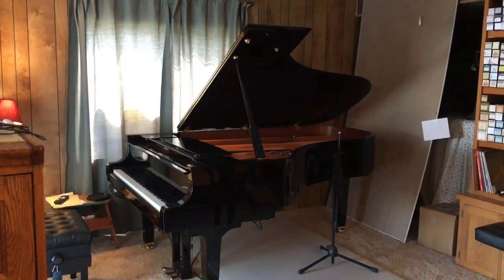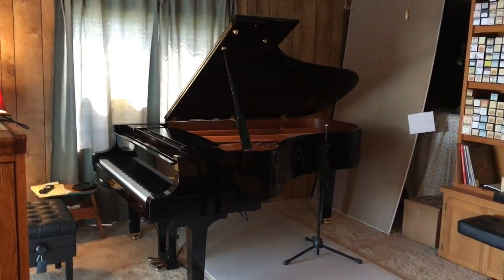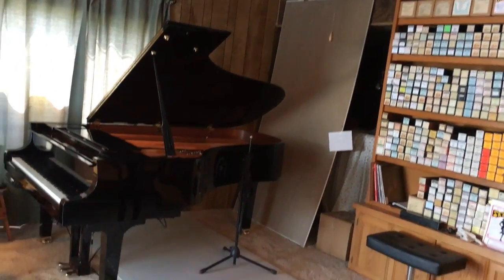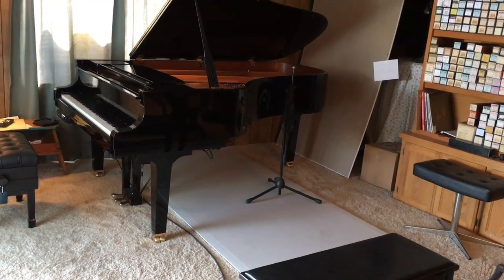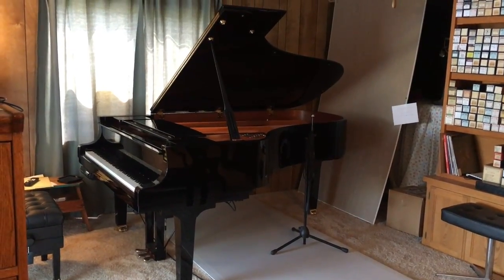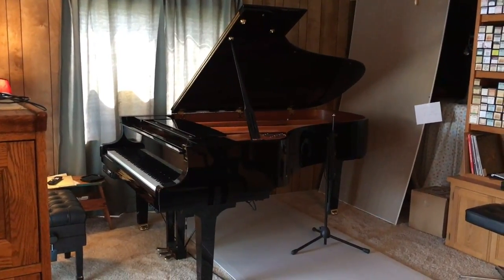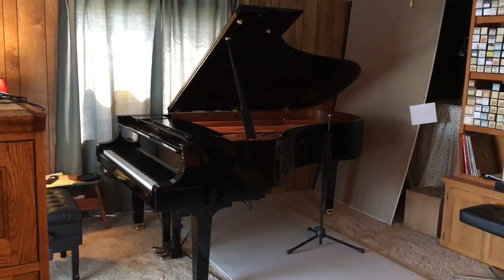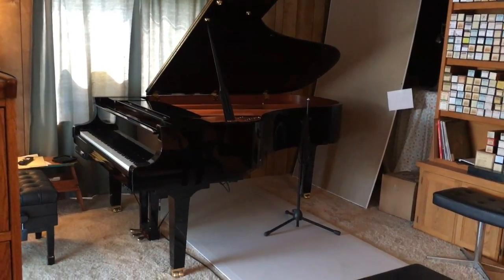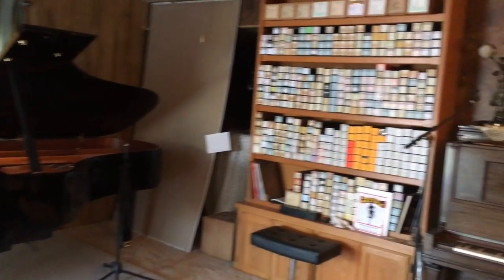Going over to this piano, which is the newest technology — this is a Yamaha 7-foot-6-inch Pro Series Disclavier piano. And you'll notice I didn't straighten up the room ahead of time. What's the sheetrock leaning against the wall? What's the 4-by-8 sheetrock on the floor? Well, this room is very dead. We use a lot of in-the-box reverb for mixing and mastering, so a dead room is fine, but when a pianist is sitting here playing subtle stuff in a corner, he needs to hear the notes come back at him. So we've got sheetrock on the floor and sheetrock up against the end of the piano to add a little more reverb.